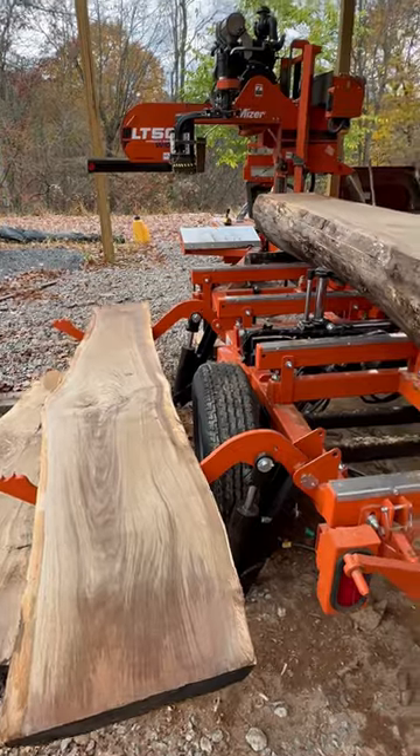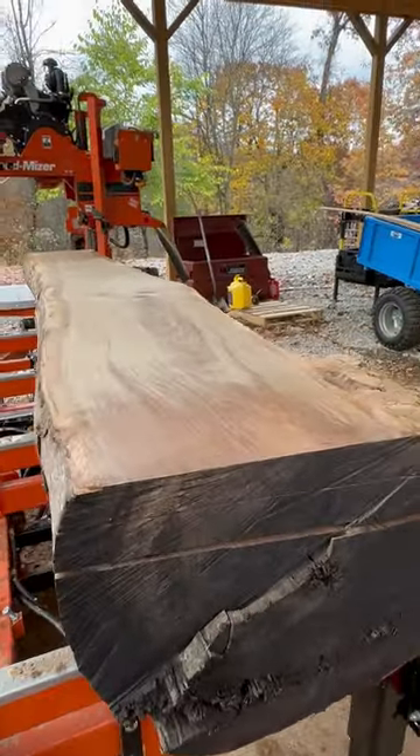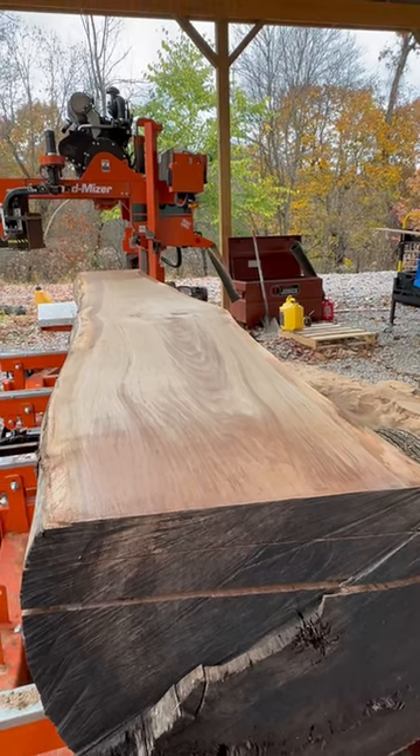Currently sawing some beautiful walnut — aka black gold — and getting the load ready to take to the kiln.